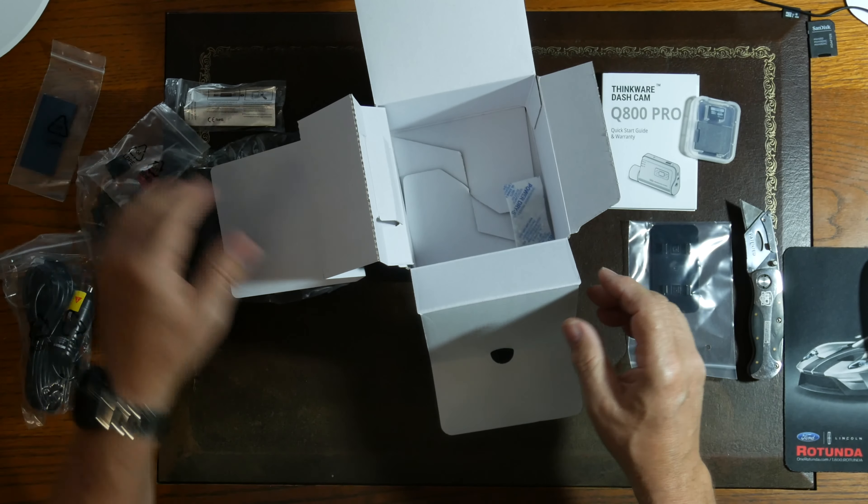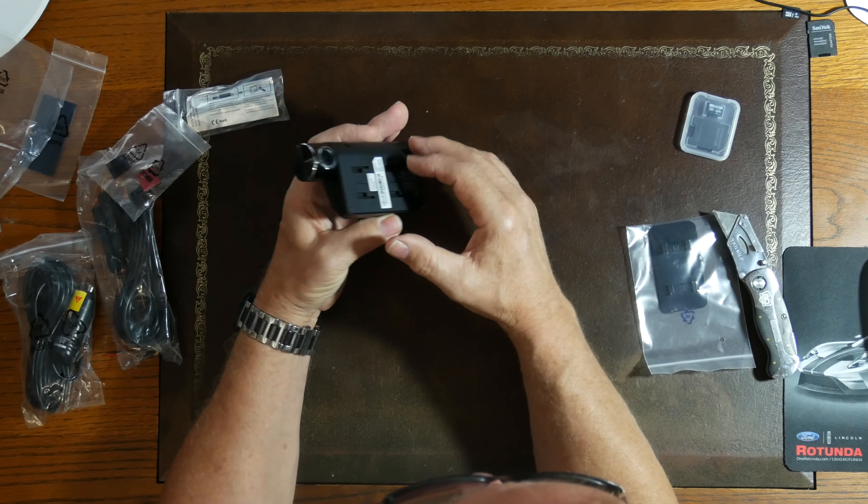This is the Thinkware Dash Cam Q800 Pro start guide — pretty nice booklet in multiple languages. It has customer service information and a Thinkware Cloud section; you can scan a QR code and it takes you right where you need to go. Let's look at the camera — it looks really nice, looks like a nice build quality.